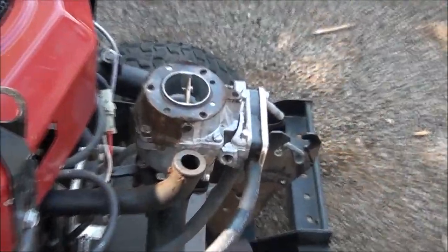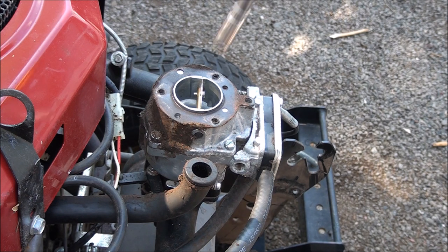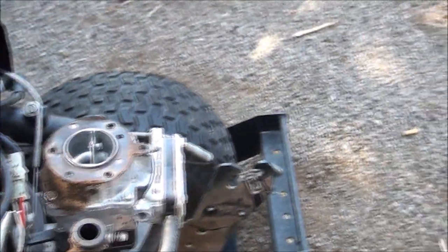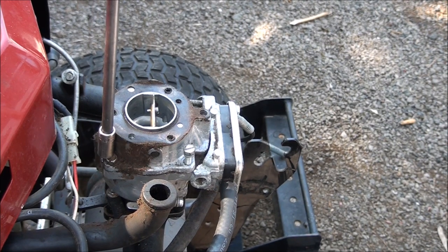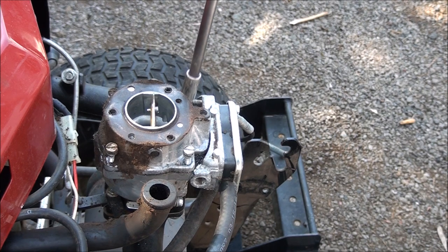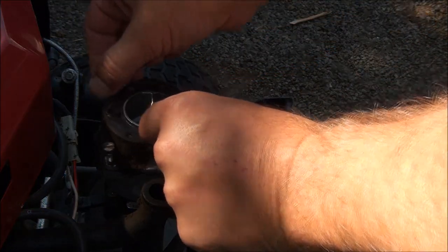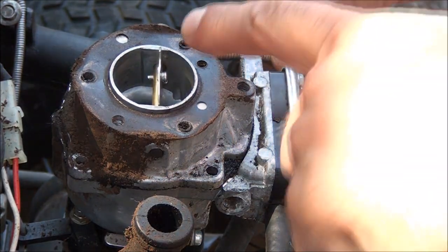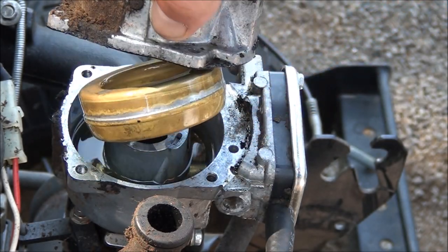Now you're dealing with four bolts, same size five-sixteenths, and you go ahead and take those off. At this point it's a good idea to take off the choke cable. Be careful not to knock any more crud into the carburetor when you take this part off. Once you disconnect your throttle cable here you can lift this part right off and we can see what we're dealing with.